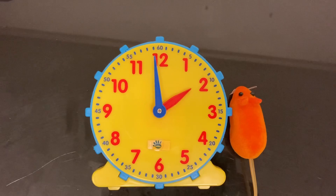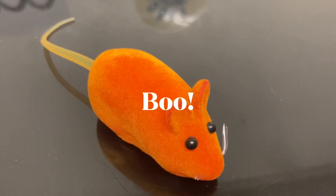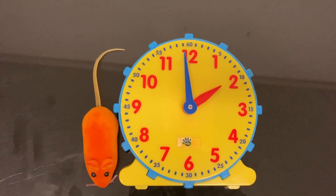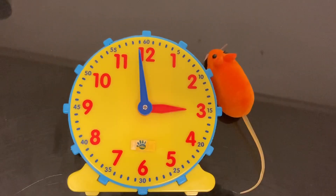Hickory dickory dock, the mouse ran up the clock. The clock struck two. The mouse said two. Hickory dickory dock, the mouse ran up the clock.